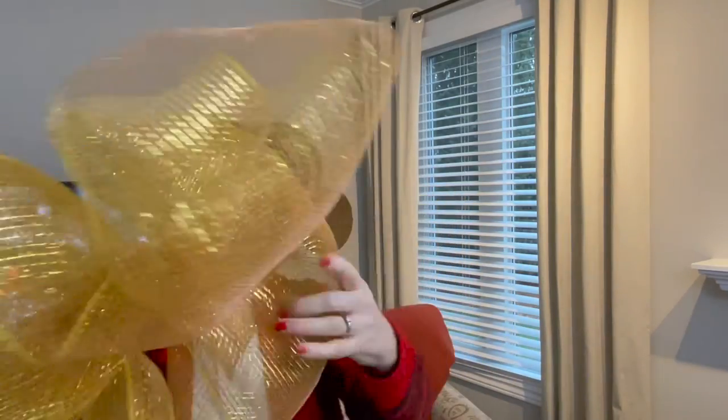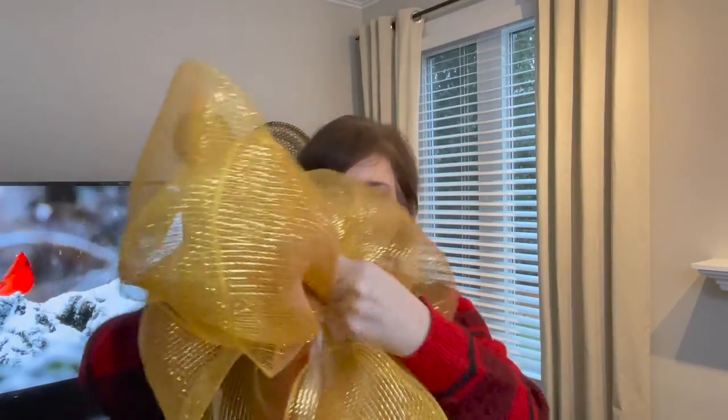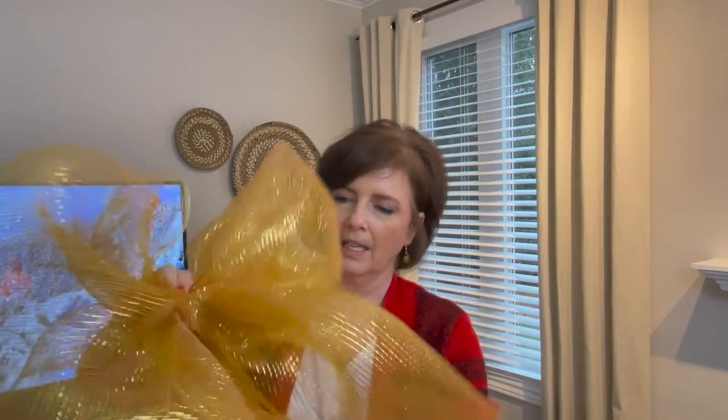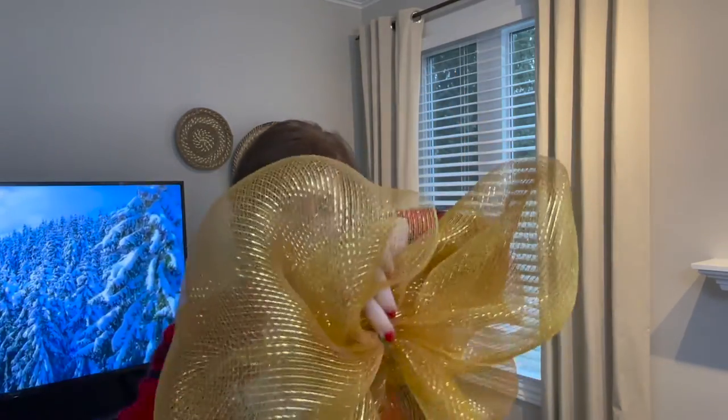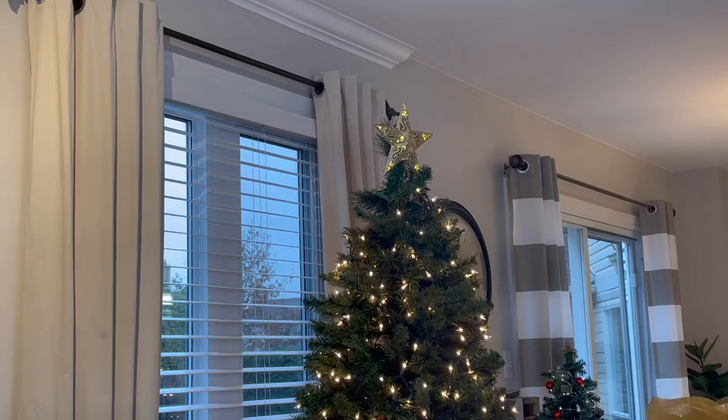It doesn't have to be perfect — sometimes I gather it up so it makes it easier to cut. And there's your bow! Then you can just play with it, twist it, make it work. I think this is probably the front — I would pull that tail around. But you can see how easy it is to make bows. Just let this ribbon do its own thing — it's just so beautiful by itself, it just wants to do what it wants to do.